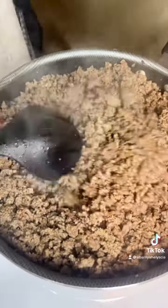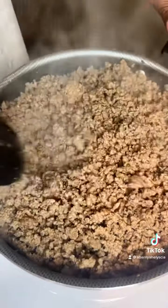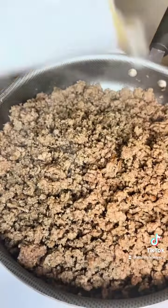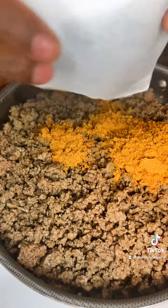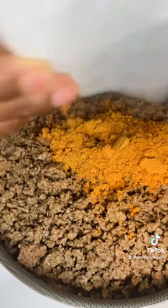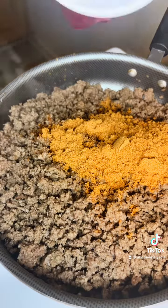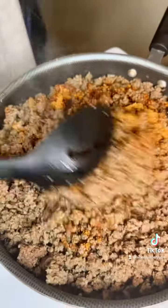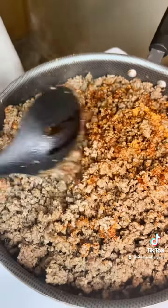Cook it as long as you want, as long as it's brown and well done — no pink. I'm probably going to take mine out and drain it now. The taco seasoning is strong, so I don't add two at a time or any extra seasoning until I do it little by little, taste it, and see what else I need to add.